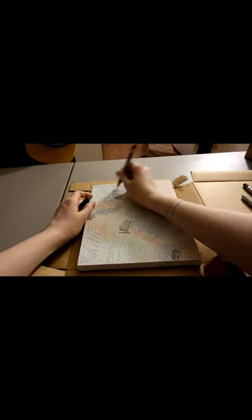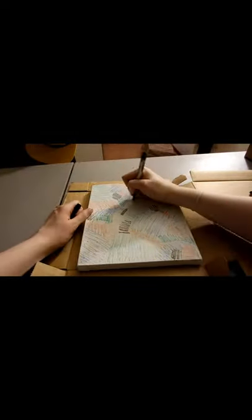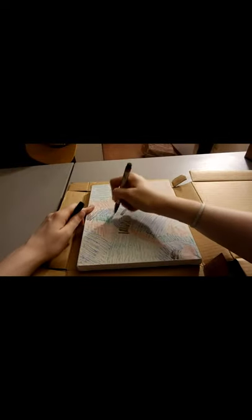I'm just going to add more to fill in the gaps, going with a little bit of black. Okay, we're all colored in.